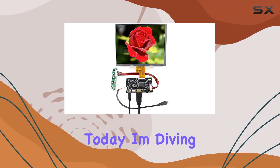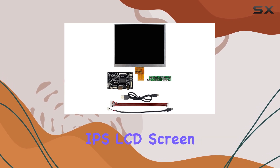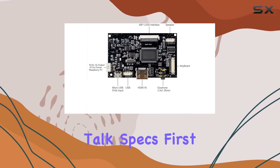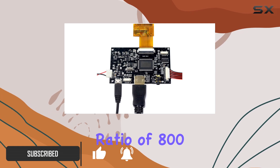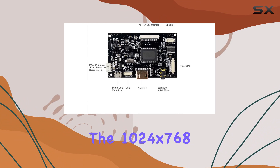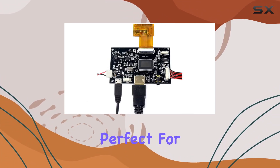Hey everyone, today I'm diving into the display 8-inch 1024x768 IPS LCD screen paired with the HDMI controller board. Let's talk specs first: with a brightness of 350 candelas per square meter and a contrast ratio of 800:1, this screen offers vibrant, clear visuals. The 1024x768 resolution ensures crisp details, perfect for various applications.